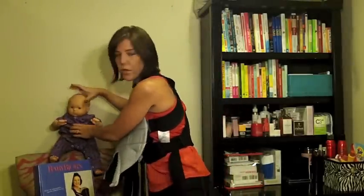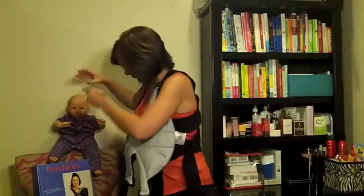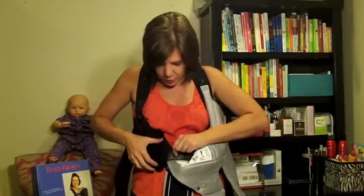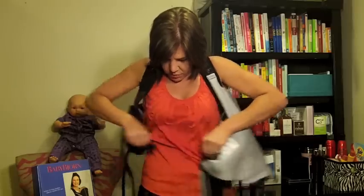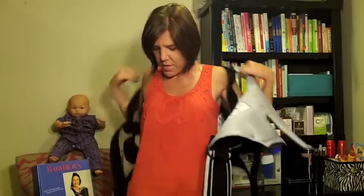Our baby's going to sit back up on the Savvy Sassy chair. Then you just squeeze this bottom one to release, take the Baby Bjorn off, and you're all done.